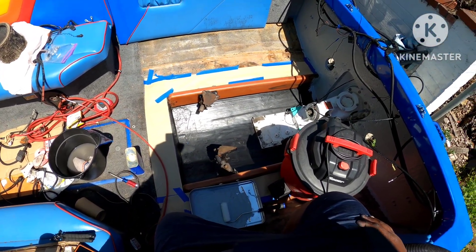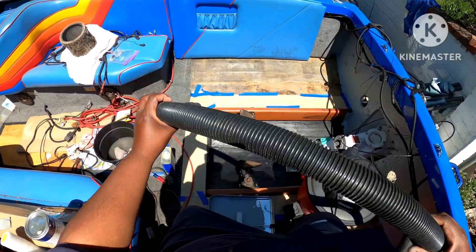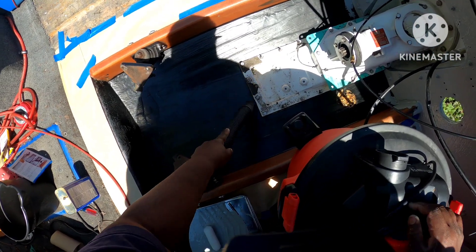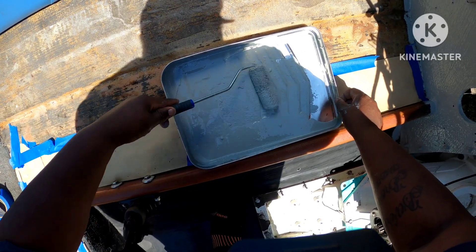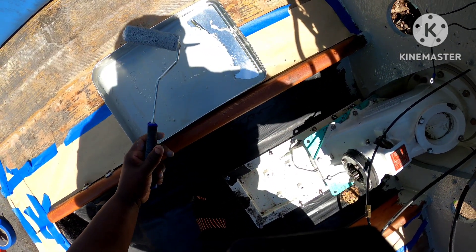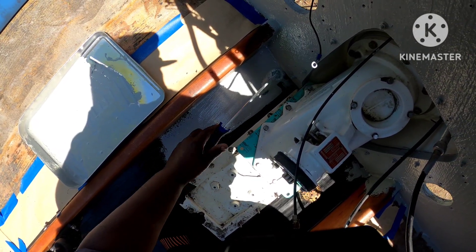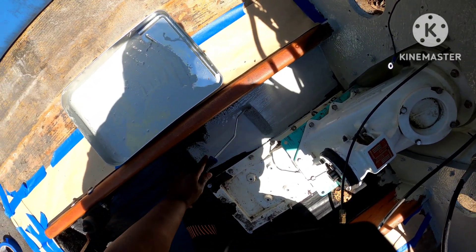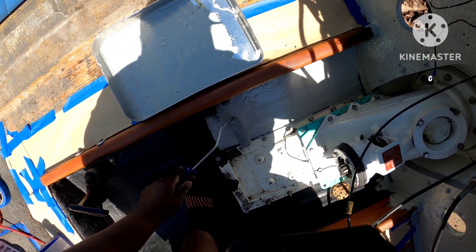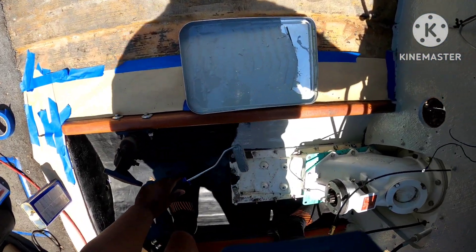All right guys, so what we're gonna go ahead and do is hit this one more time with the vacuum — I already hit it with the acetone, so any debris that fell I'm gonna go ahead and vacuum up one more time, and we are good to paint. Going to finish this side then that side. That's not bad. I didn't cover the jet but I'll go ahead and clean that up with acetone once we're done.